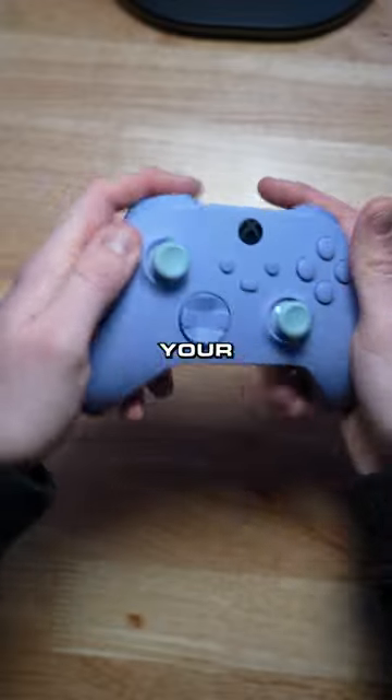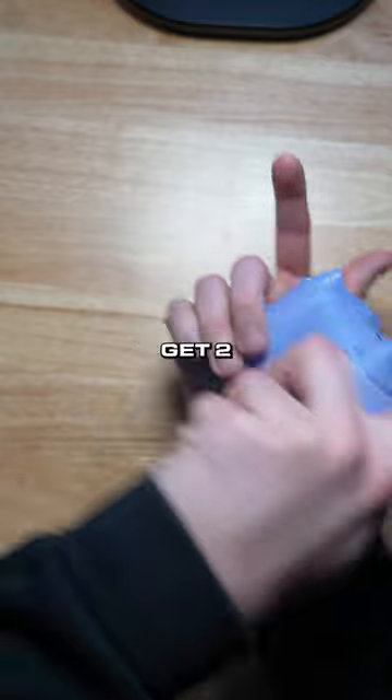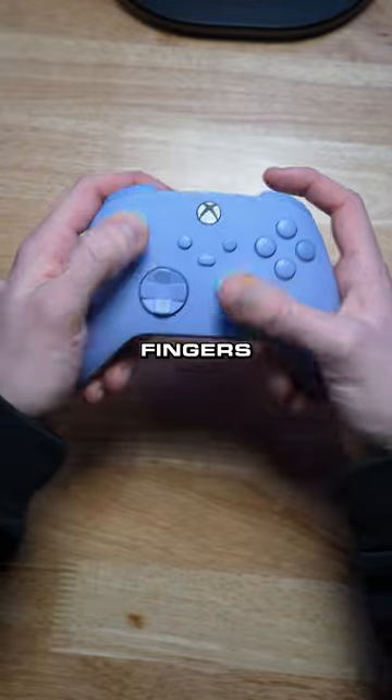These make it so there are buttons on the back of your controller that you can hit with the three fingers that don't do anything — they're just sitting back there. You can get two to four back buttons, and you can get remap on controllers. That way you can hit these front buttons without taking your fingers off the joystick.